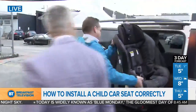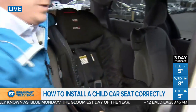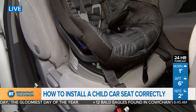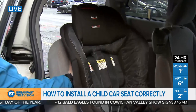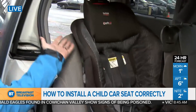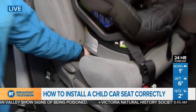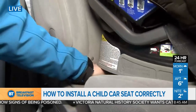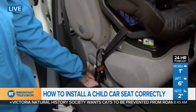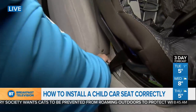Let's get into the install. All cars and car seats are different, but this will give you the general feel. First, make sure the seat fits properly — it's nice and aligned — and make sure there is a tether point on the seat, which we checked earlier. Then reach down and find the universal anchorage bars, the little bars that your car seat hooks into. Most vehicles since the early 2000s have them.